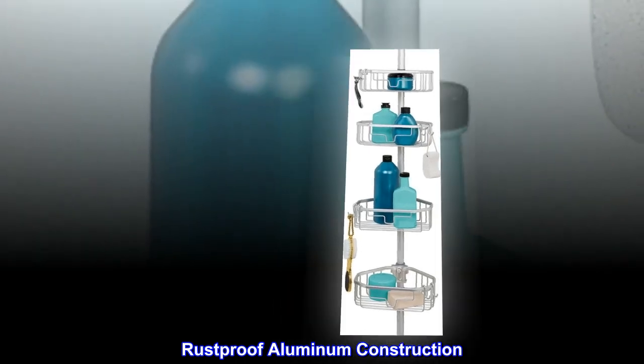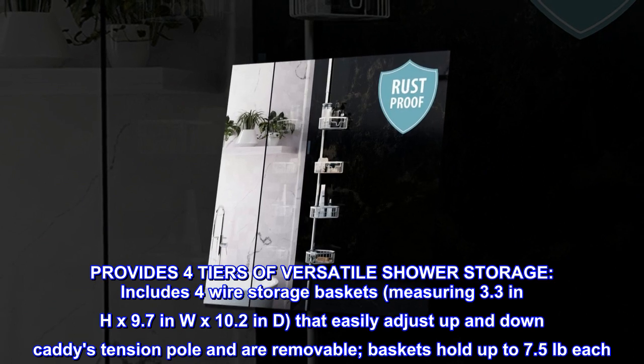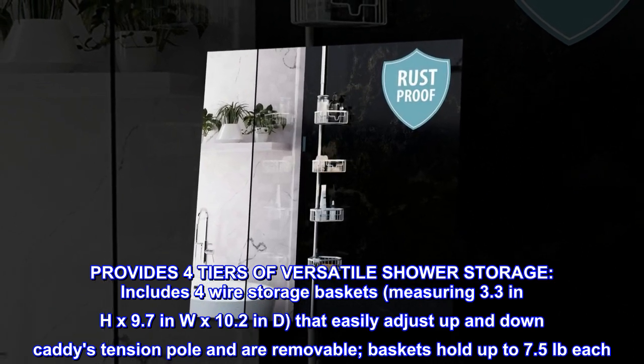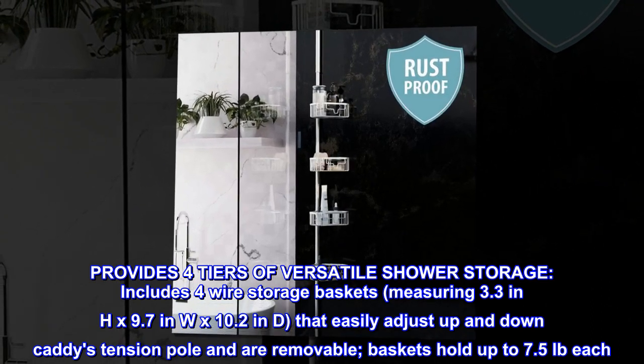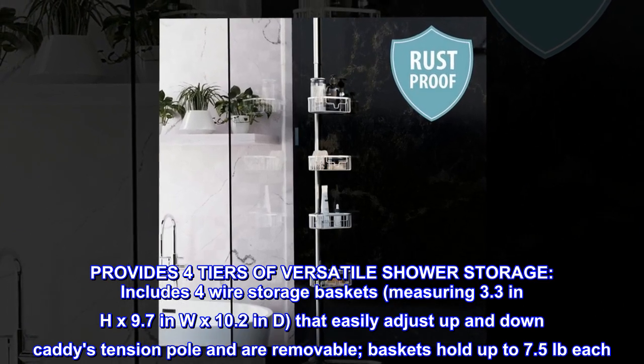Rust-proof aluminum construction provides four tiers of versatile shower storage. Includes four wire storage baskets measuring 3.3 inches high by 9.7 inches wide by 10.2 inches deep, that easily adjust up and down the caddy's tension pole and are removable. Baskets hold up to 7.5 pounds each.